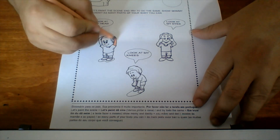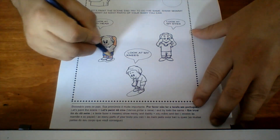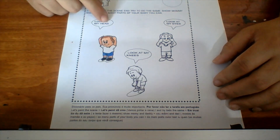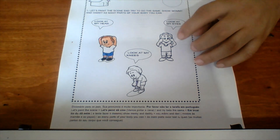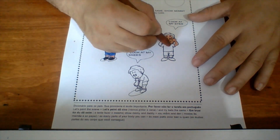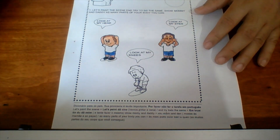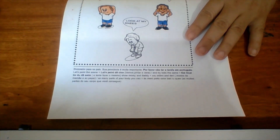This boy here is saying: look at my head, look at my head. Now this boy here is saying: look at my eyes. And this boy here is saying: look at my knees.